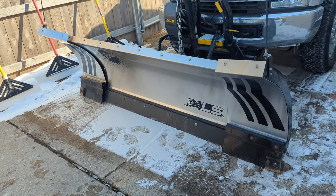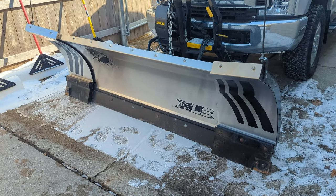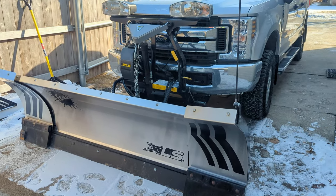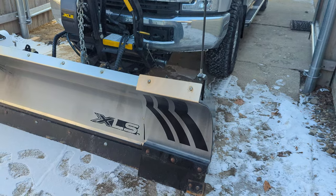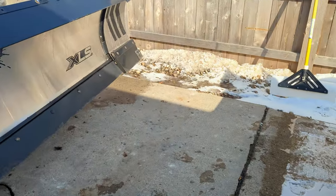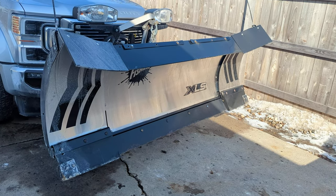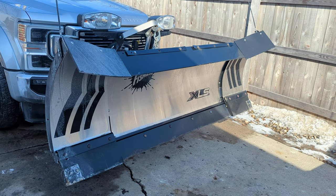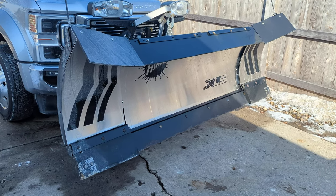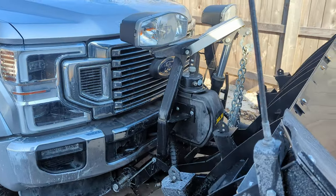Since I started getting these plows, the price has gone up quite a bit. For this first one I bought back in 2019, I paid like $7,000 for it — that was the plow, the controller, the mount, everything installed, all in one shot. On the other hand, for this plow I bought this year, it was used. I paid $6,800 for it, and it was just for the blade and the headgear. There was no controller, just the plow itself. Everything truck side was already on the truck.